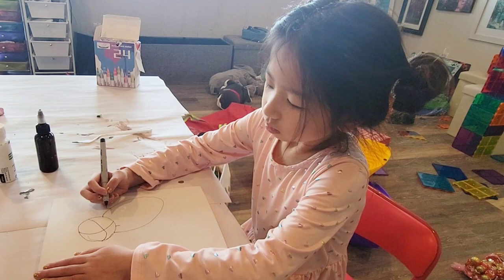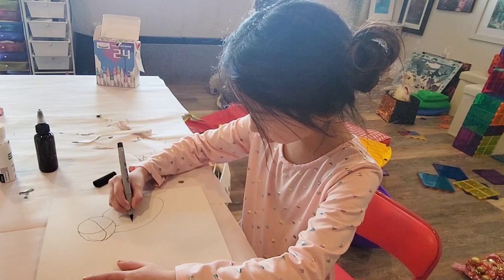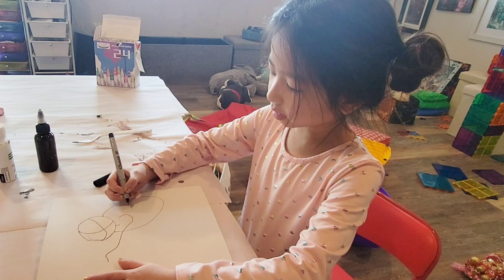Oh, let's do the arm next, so before we do the eyes and nose. So let's do a little curve — little curve. And then the leg here.